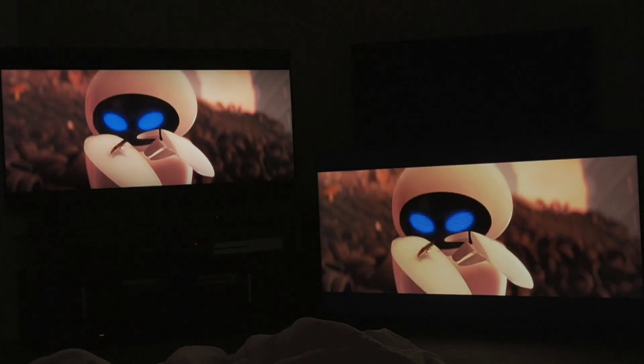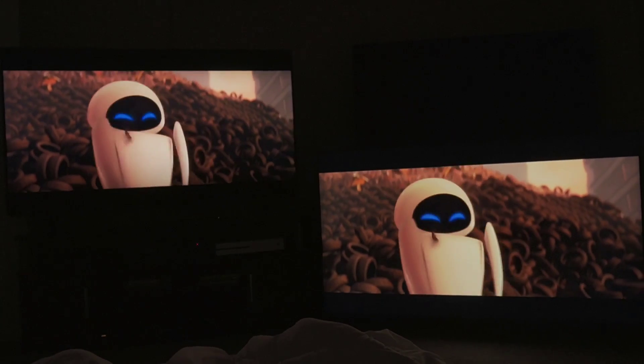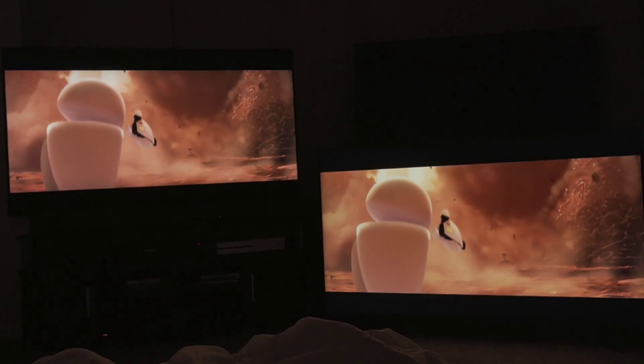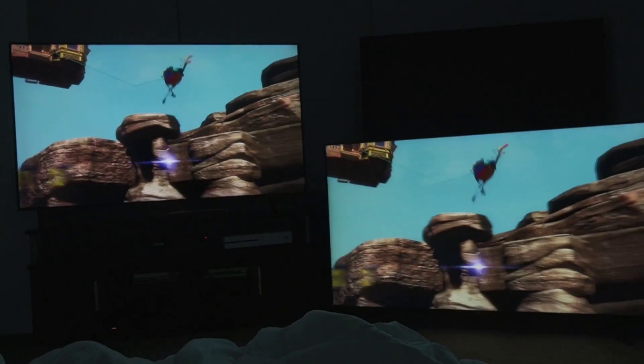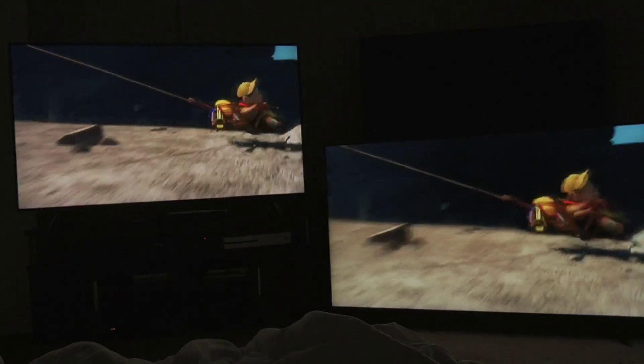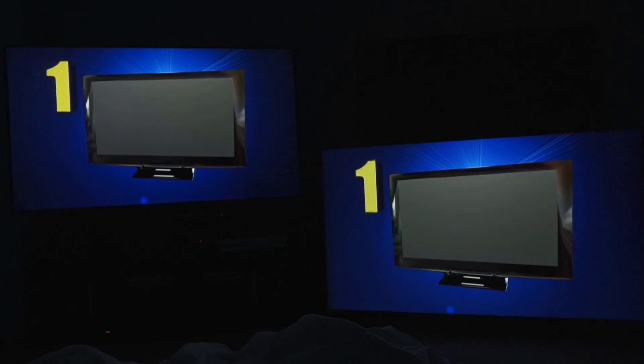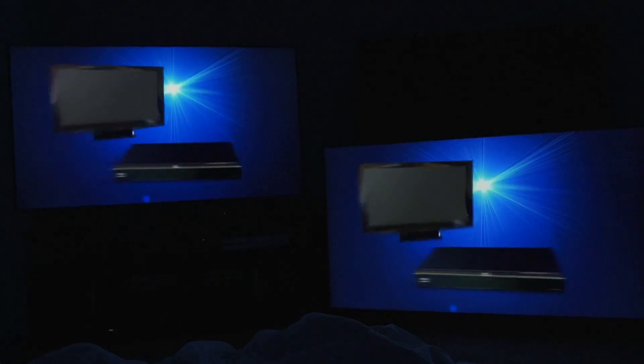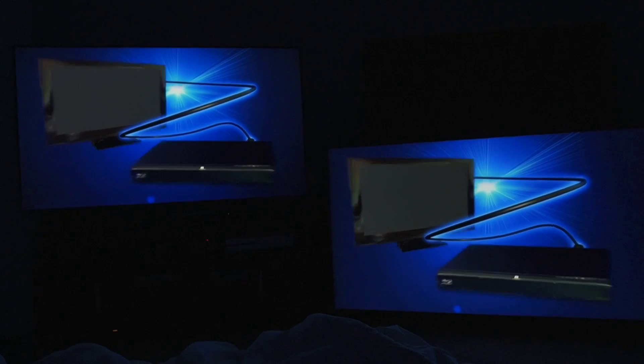For me, that's a huge deal breaker — I want inky jet black on my black bars and this TV does not do that. But then again, you have TVs on the market right now like the Hisense H9F that have no such issues with black bars and look absolutely incredible in the same price range. The 55-inch was like five or six hundred bucks, it's got quantum dots, all the same bells and whistles, and it's fantastic. I'm not trying to sell it to you, I'm just telling you like it is.